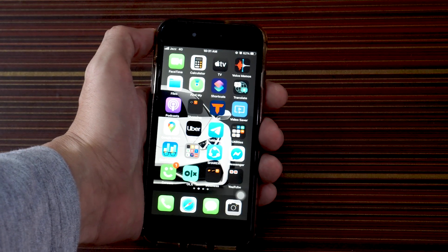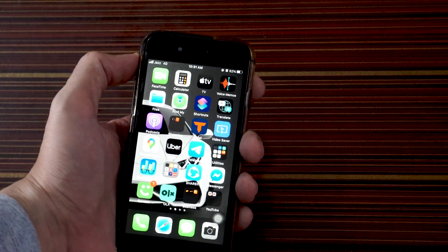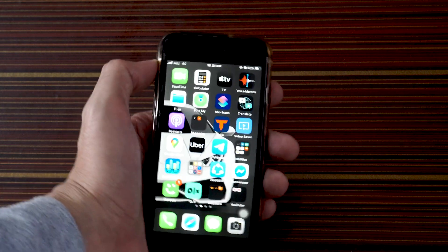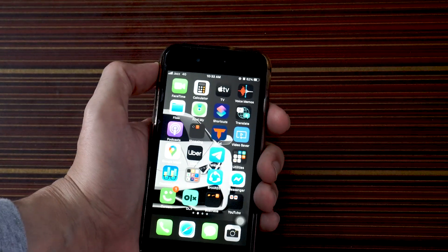So you want to take a screenshot on your iPhone. As you can see, I have an iPhone 8. Here's how you can take a screenshot on your iPhone.